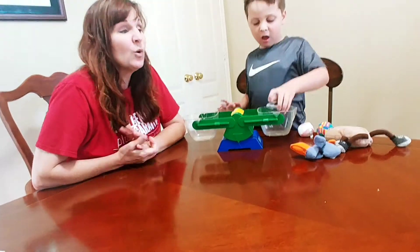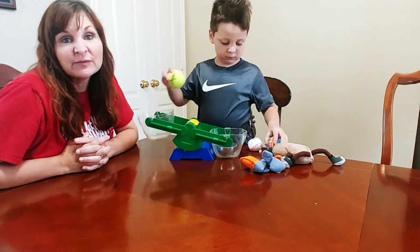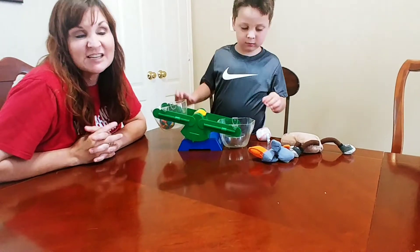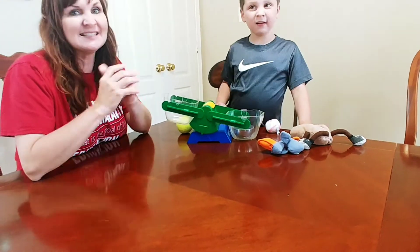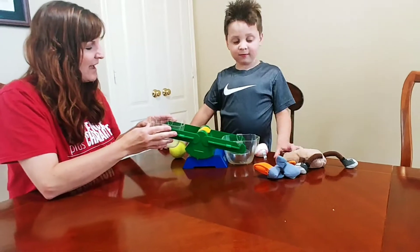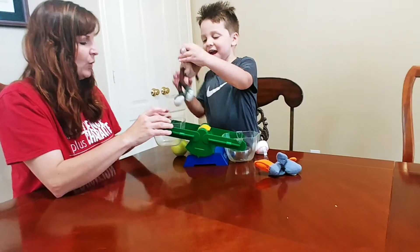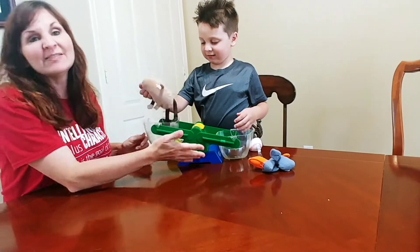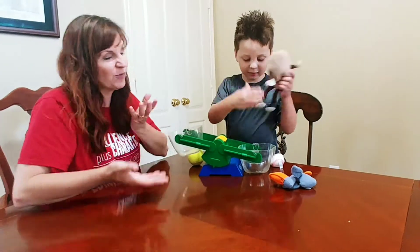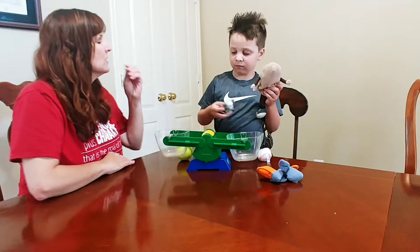If you have a full class of kids, what you'll do is have the kids bring their show-and-tell and carry it around the room to find someone who has a show-and-tell that's the same length as theirs. Then have them bring up their show-and-tell and see if they can find someone whose show-and-tell is the same weight as theirs. The pan balance is perfect for that because it's for making comparisons.